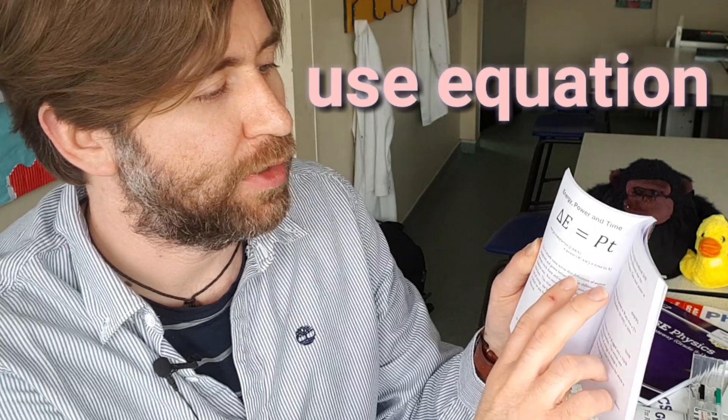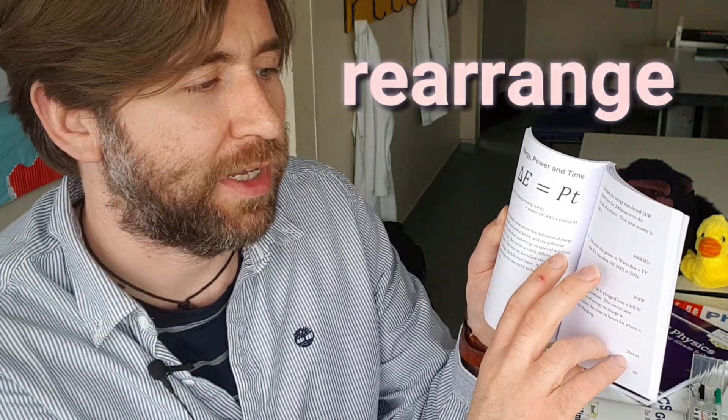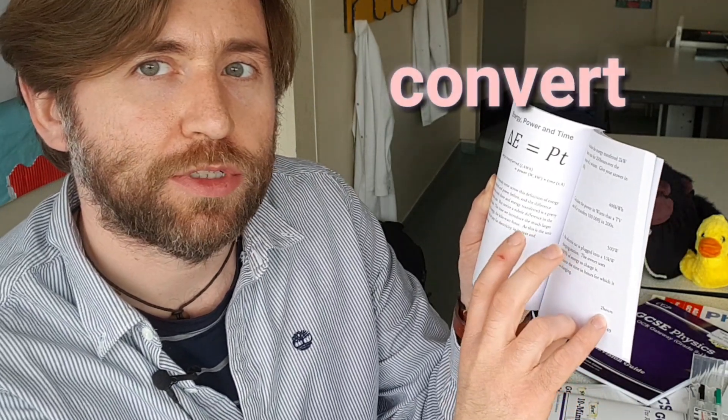An easy one where you use the equation the way it is, a slightly harder one where you have to actually rearrange the equation, and one where you need to do at least one unit conversion.